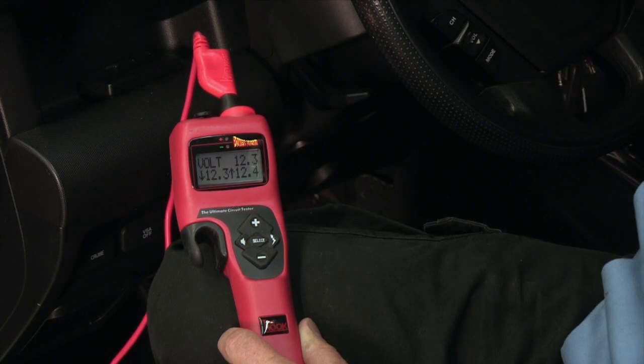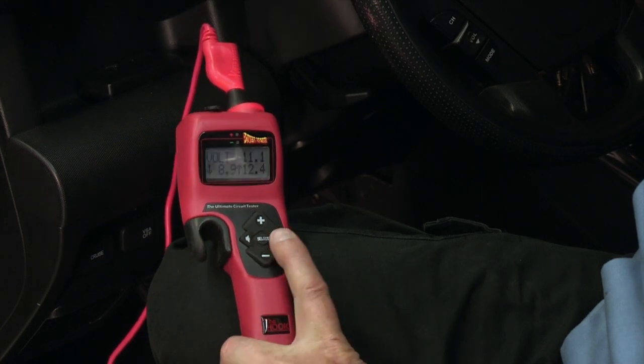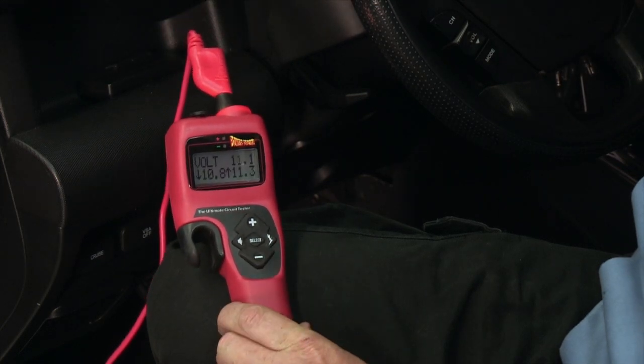Crank the starter for 15 seconds. During the cranking time, when the starter speed stabilizes, tap the Hot Shot button to sample the battery voltage.